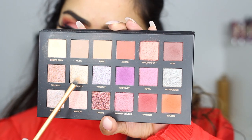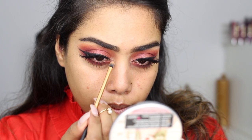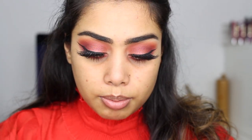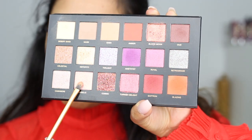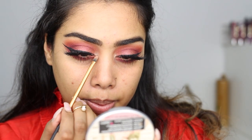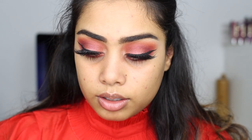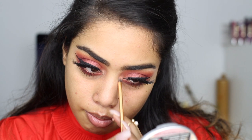Now for my inner corner highlight, I'm gonna try the shade called Effort Ready and just pop this on to the inner corner. I'm not getting much — I think this is one of the toppers, so you need something underneath for it to really pop. I'm also gonna try this shade right here called Angelic — it's like a baby pink rose gold — but this is also a topper, so it's not coming off as pigmented as I thought. To finish up the eyes I'm just gonna add this pixie eyeliner.